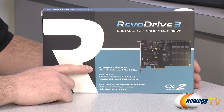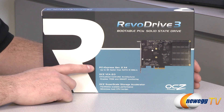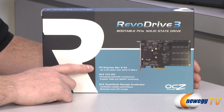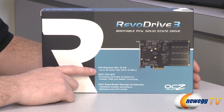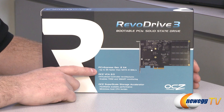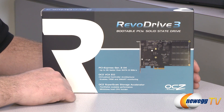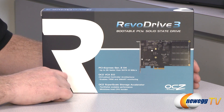Some specs on this drive: it is PCI Express Generation 2 X4, so you need an X4 PCIe slot open on your motherboard in order to install this, at least to achieve the maximum speed. The reason you would go with a PCI Express SSD versus a more typical serial ATA SSD is that you get up to three times the speed from a PCIe connected drive such as the Revo Drive 3, compared to SATA 3 at 6GB per second, which is the fastest SATA interface available right now.